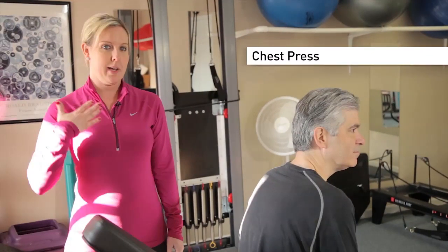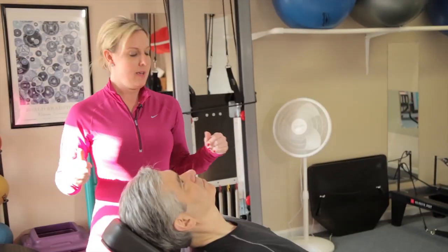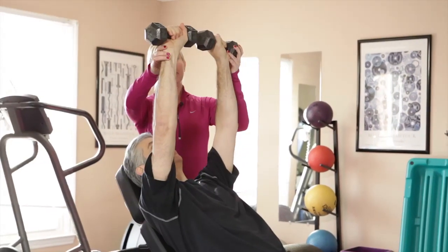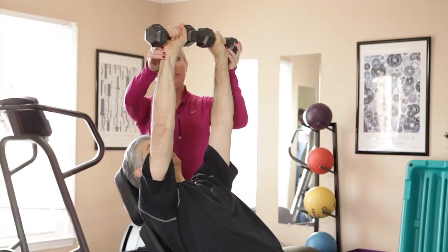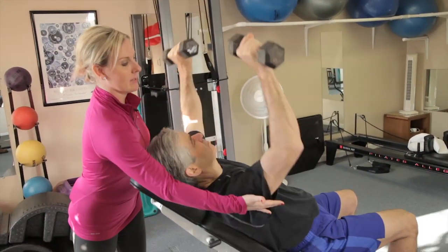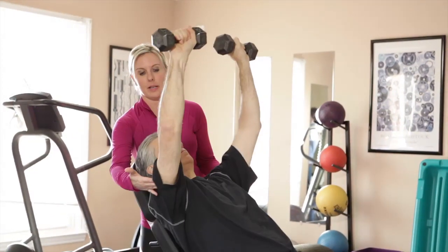This exercise is for the pec muscles. Gary is going to lie back on the incline bench. If at home you don't have an incline bench, you can use a regular bench and lie all the way back. Bring the weights up in a chest press, bringing them in slightly, then back down to about a ninety-degree angle, and then up. An important thing to remember is to try not to let your elbows go too far down past your chest level. Make sure to keep your abdominals nice and tight, and try to relax your neck and shoulders.